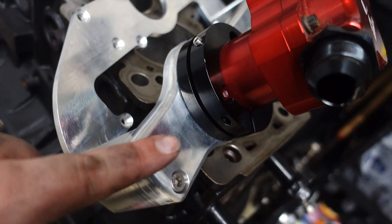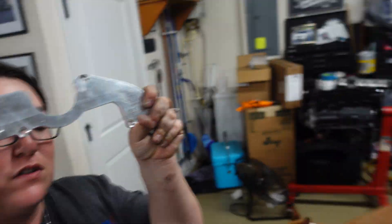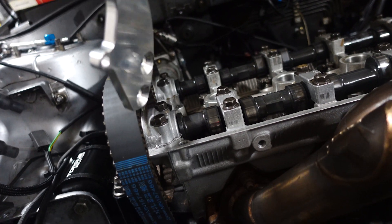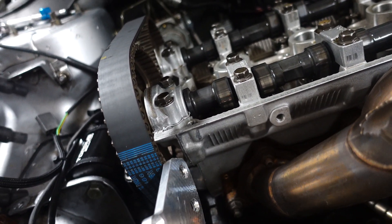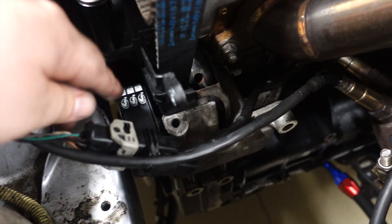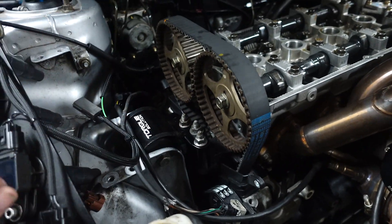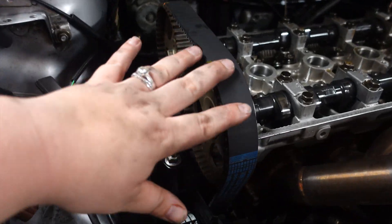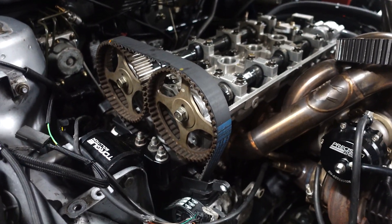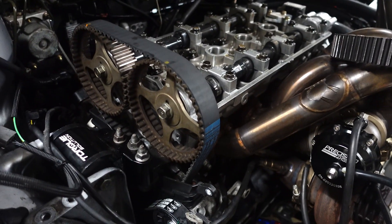We'll get the components out of the way so we're only dealing with the bracket when we mount it. But this is giving us some issues — in order to get this on, you have to slide it in between right here, and it's getting stopped on the bottom part of the motor mount. That means everything we basically just did — putting the belt on, putting the motor mount in — we have to undo just to get this bracket on. Since we have to pull everything and redo the timing, we're going to go with aftermarket cam gears. Why not — let's do it.